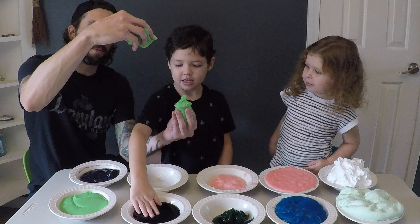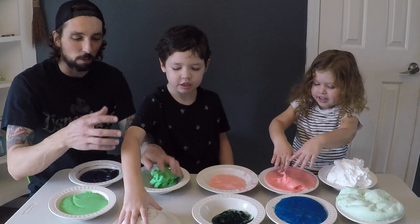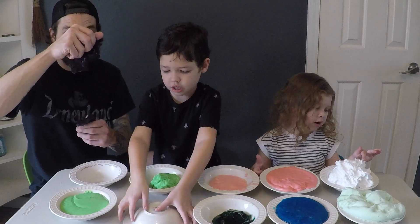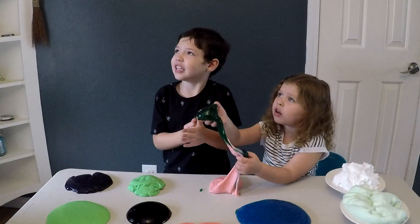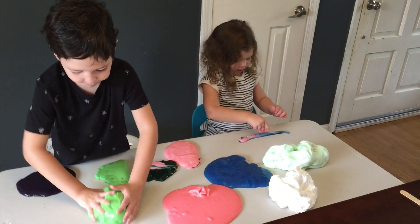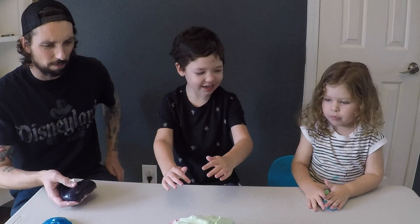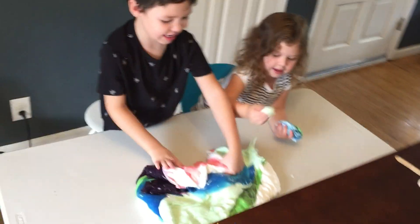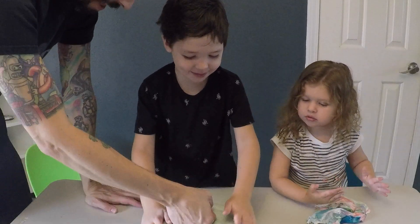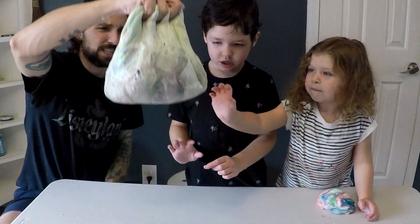The borax slime seems to break apart easier rather than stretch. It's still really slimy and gooey, and it will form back together. Can you put them all together? Oh yeah, we're putting them all together! Look at that big ball — that's a giant ball when you mix it all together!